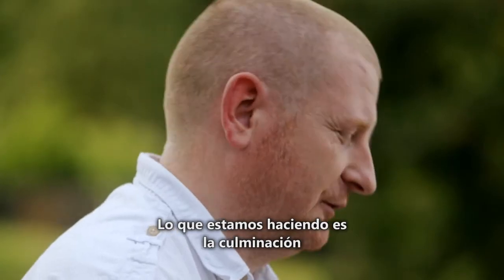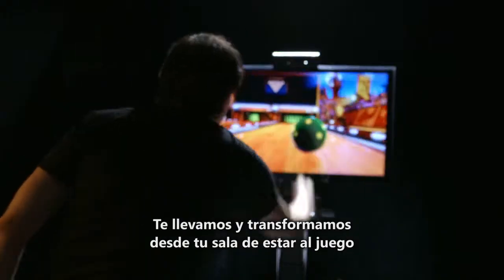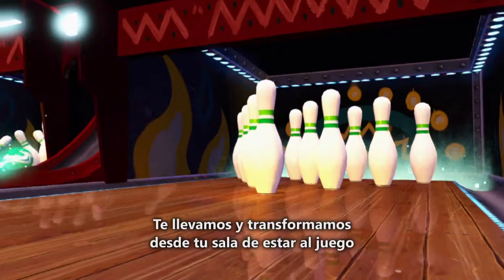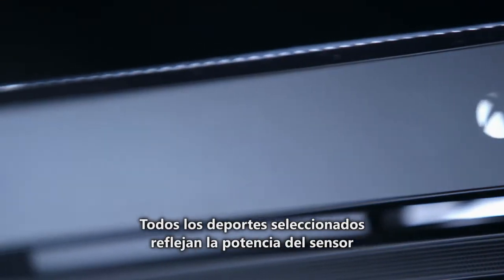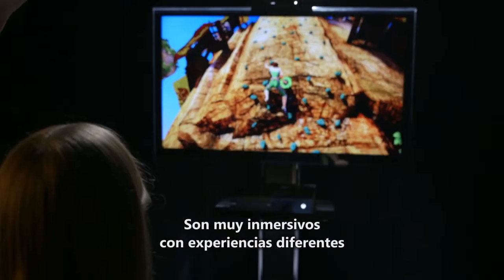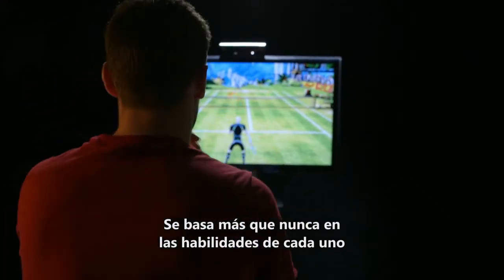What we're doing is a culmination of some really intensive R&D work that's been underway for years. We take you and we transform you from your living room into the game. Every sport we've picked, we've picked to show off the power of the Kinect sensor. They're very immersive, very different experiences — it's a lot more skill-based than it ever was before.